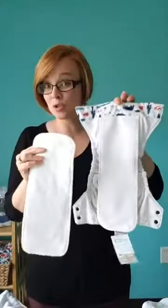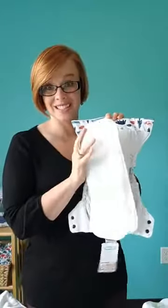These two pair really nicely together. You can add fast absorbency to the natural all-in-one with the organic cotton doubler.